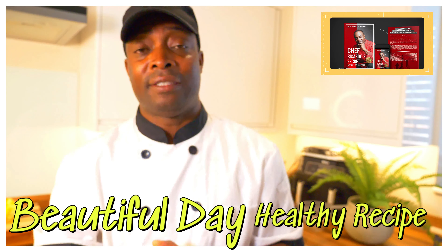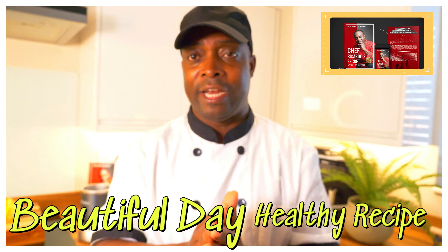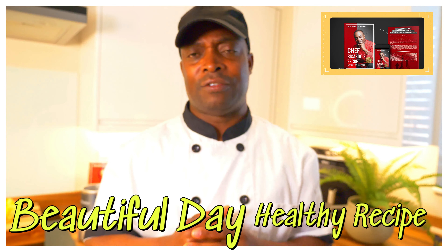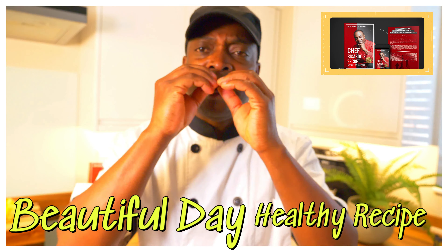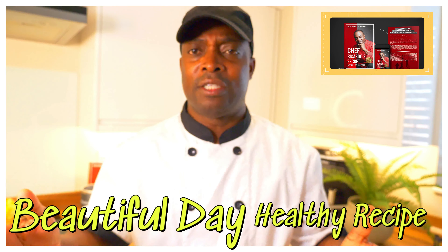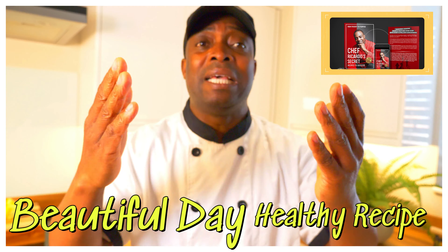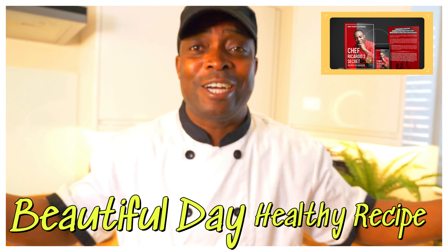If you like this recipe, you know what to do — please leave a comment down below. Thank you so much for watching, I really appreciate you guys taking the time and sharing the love towards the show. Big up yourself, we pray for blessing and prosperity.